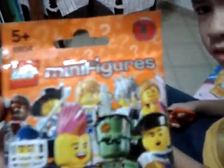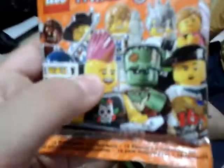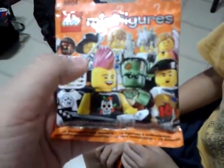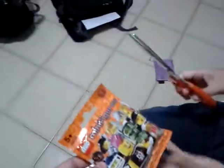Here's Kenny here and he has a Lego Minifigure Series 4, and there are 16 characters to collect. There's zombies here and I don't know who's that guy. So let's unbox this.